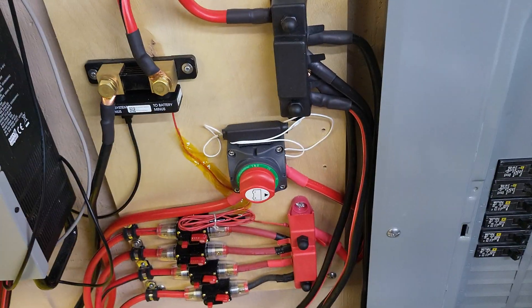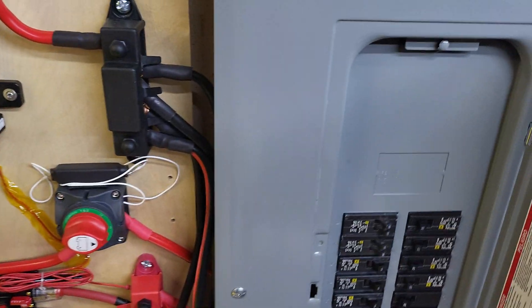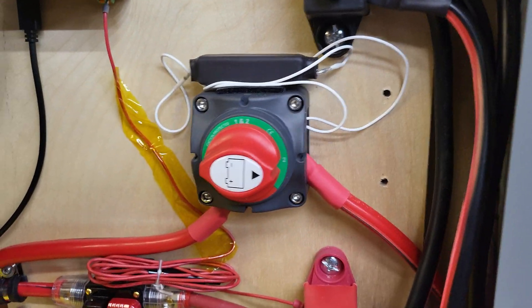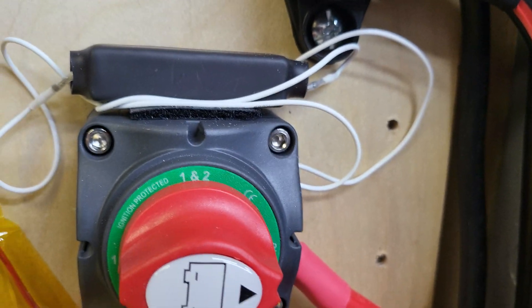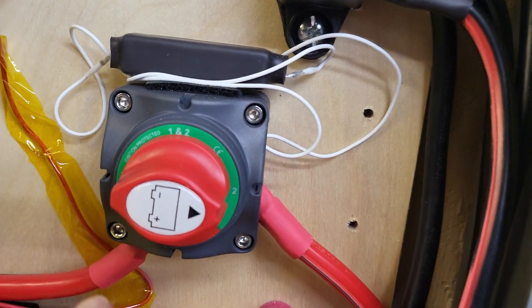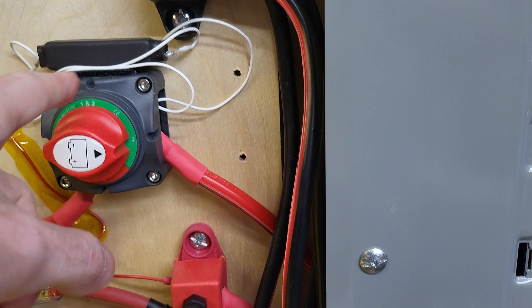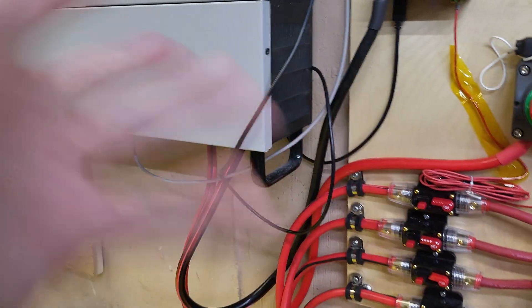One thing I'm pretty proud of in this whole setup is that a lot of people don't build a pre-charge solution for the inverter — when you turn it on you get that arc and you need to use a resistor. What I did was wire the resistor to the battery switch itself. This switch has positions one and two, so the turn-on sequence goes from off to one for a few seconds, which charges the inverter by running power through the resistor, then from one to two. Then you turn on the inverter and you get no arc, no spark.